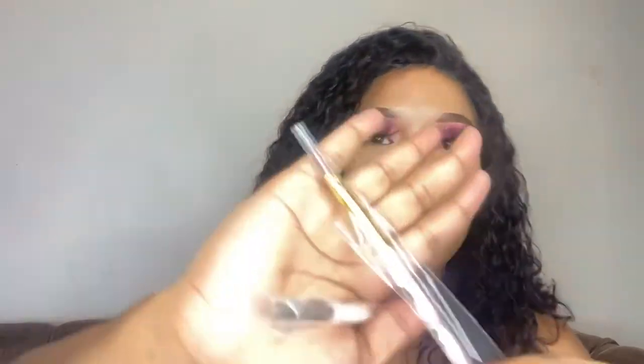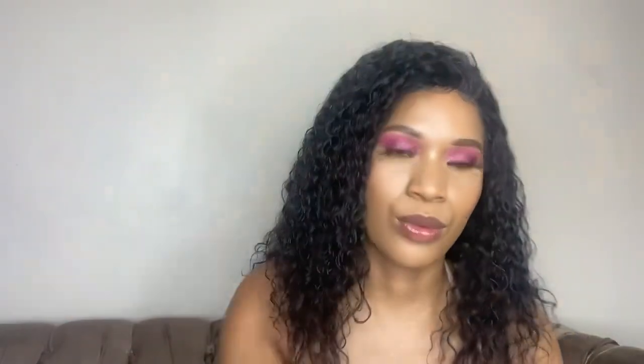They gave us an acrylic brush — it's very small, I think it's a size eight — and an art brush in a size four. We also have more dappen dishes; these ones have a cap, so if you have liquid left over you can close the cap to avoid waste and reduce the smell in the room when you're working.